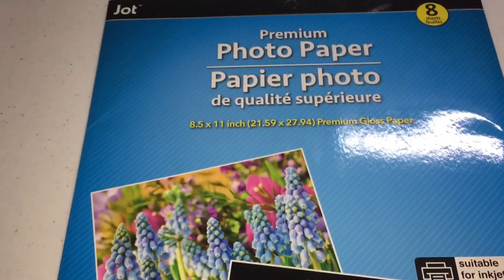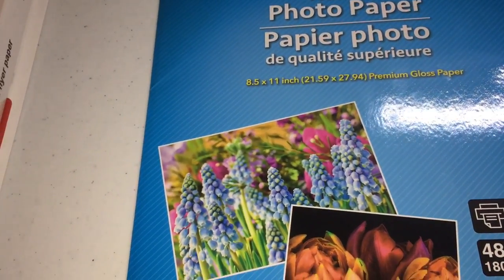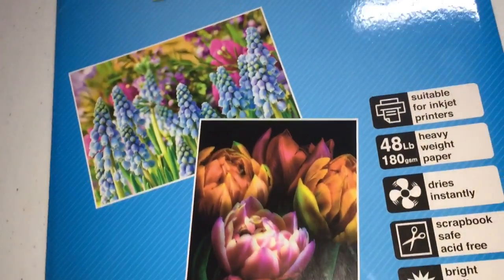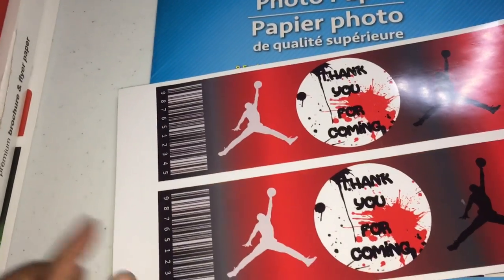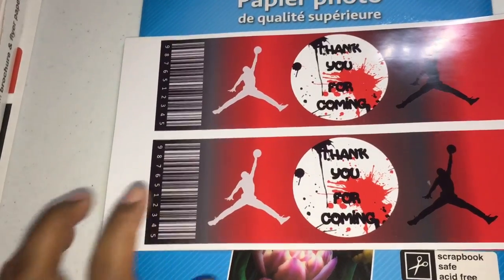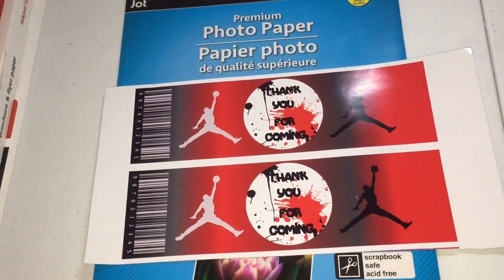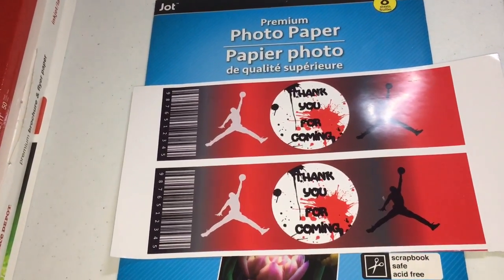When you're doing your chip bags, you want to make sure that you're using photo paper or brochure flyer paper because the quality is a lot better than regular paper. This one is one-sided glossy paper. I didn't print any chip bags with this one but I did print some Gatorade labels and the quality is good. So if you're looking for a much cheaper option, go with this — it's only eight sheets for a dollar at Dollar Tree.